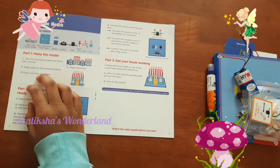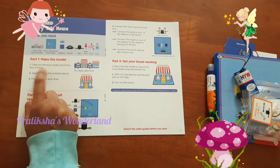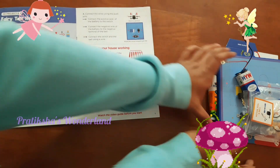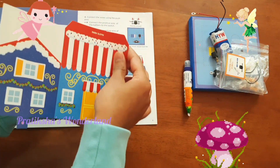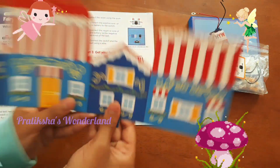So first of all we have to make the model — we need to take out the blue model and fold it into a house. We took out the blue model. Let's now fold it into a house.